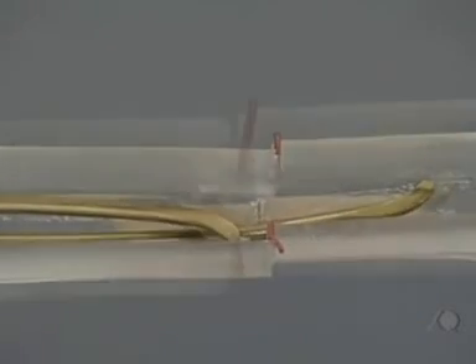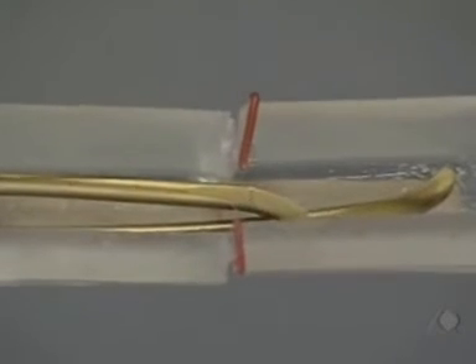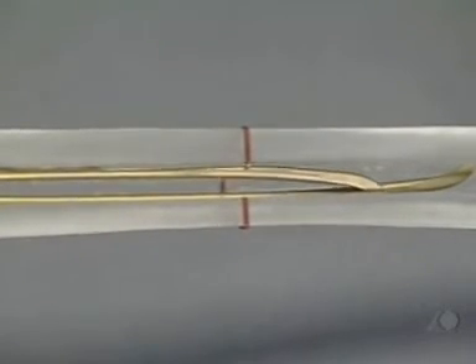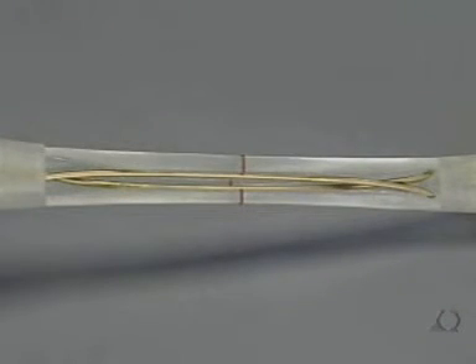The nails are then advanced alternately to just short of the metaphysis. Care should be taken to ensure that in the proximal fragment, the tips of the nails are correctly aligned in the frontal plane; in case of uncertainty, this must be checked with the image intensifier. At this stage, rotation is also checked and, if necessary, adjusted — adjustment will no longer be possible after fixation in the metaphysis.